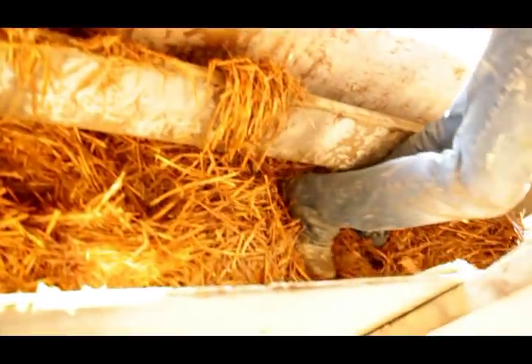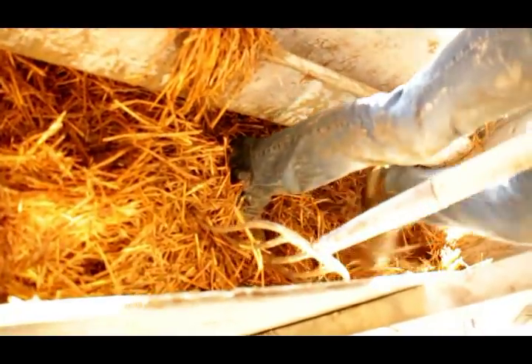Once you get into your wall or into your void, what you want to do is make sure that you push down in all your corners. I just use my feet. In tight areas where you can't get your feet in, you can use a 2x4 — that works really good as well. You just want to make sure that you're pushing in nice and tight.